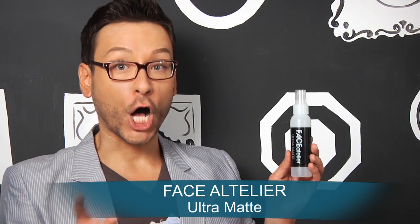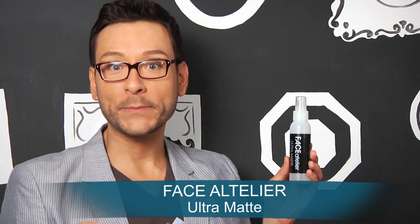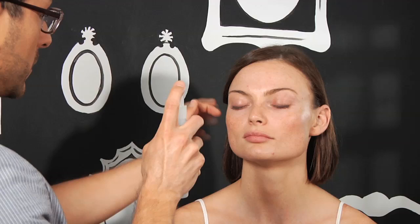Its revolutionary formula also contains optical blurring pigments that provide microscopic reflection, minimizing lines and wrinkles for an overall softer appearance. Spray two to three pumps before makeup application in lieu of primer.